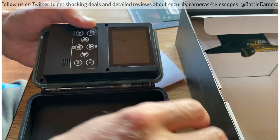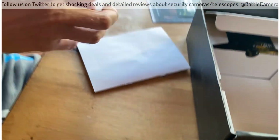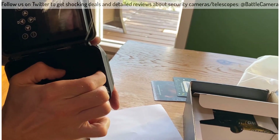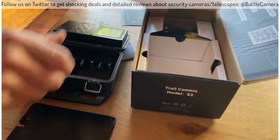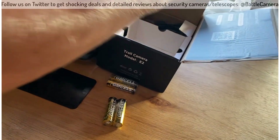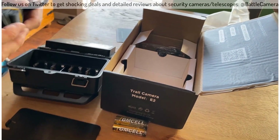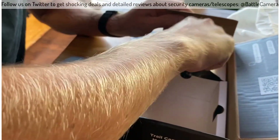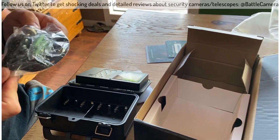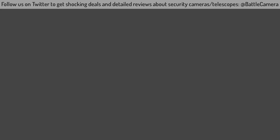It has a screen and you can actually watch all your pictures and videos right on the screen — that is nice. The batteries are going to go right down there, might need a screwdriver to get that open. It comes with a set of batteries. It also has an attachment to charge. And this is a way to mount the camera somewhere. I'm excited to try this out.